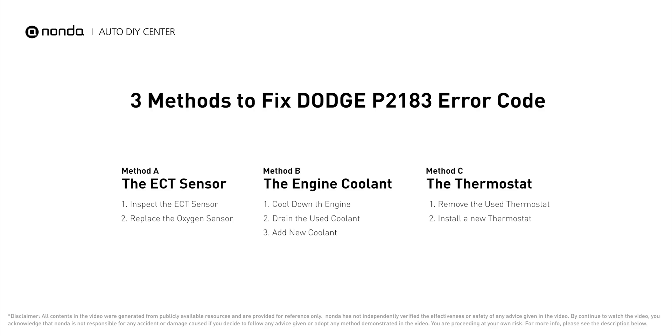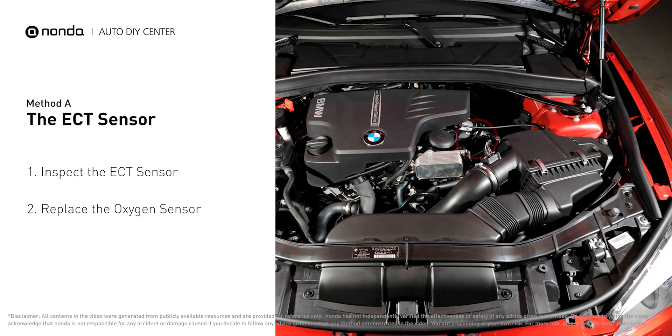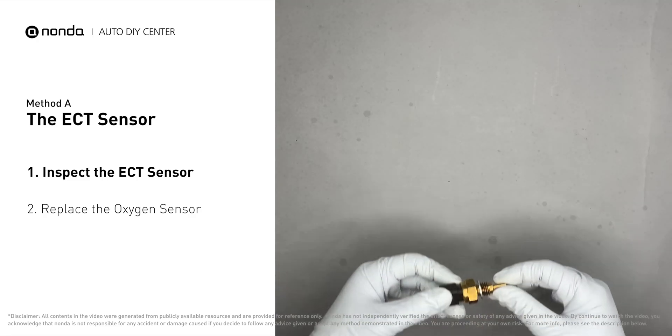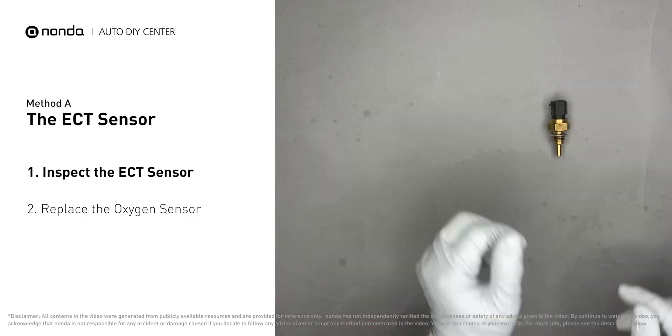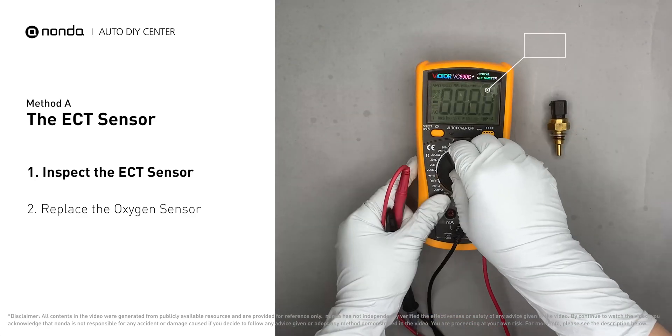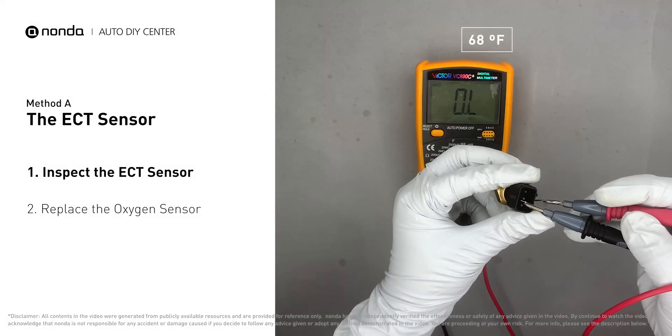Here are three of the most practical solutions to fix Dodge's P2183 error code. Method A: the ECT sensor. In most cars, the primary ECT sensor is installed near the thermostat in the cylinder head. Remove the ECT sensor from the engine and use a multimeter to proceed with a test on the ECT sensor.